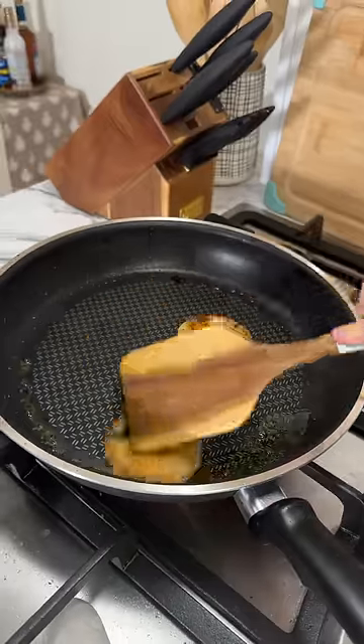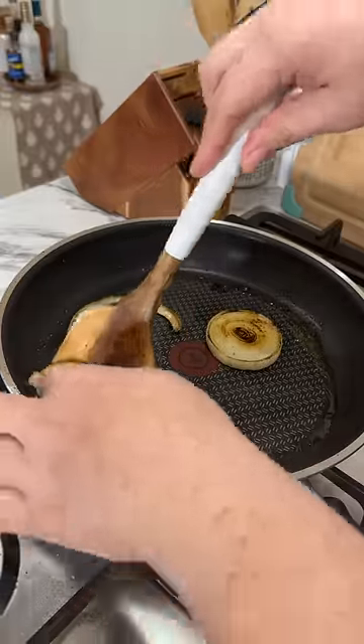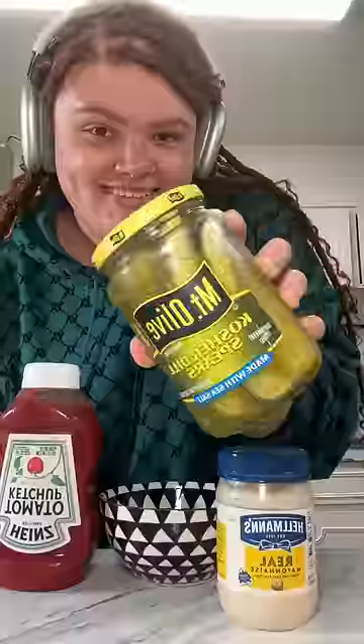Then I cooked the onions in the same skillet, and it was kinda tough to flip them — they kept falling apart. The layers from the onions were falling apart; it was low-key a mess.